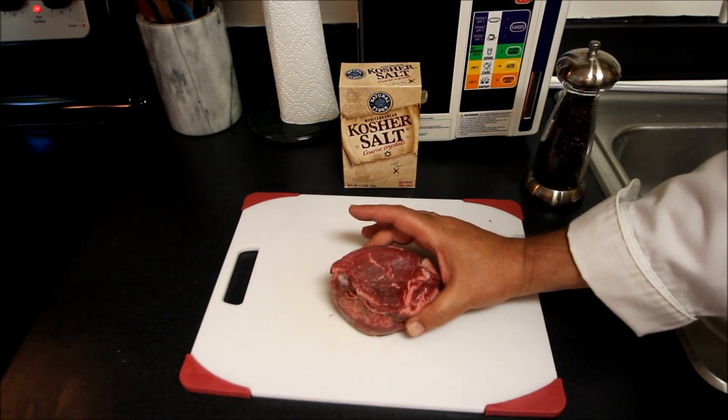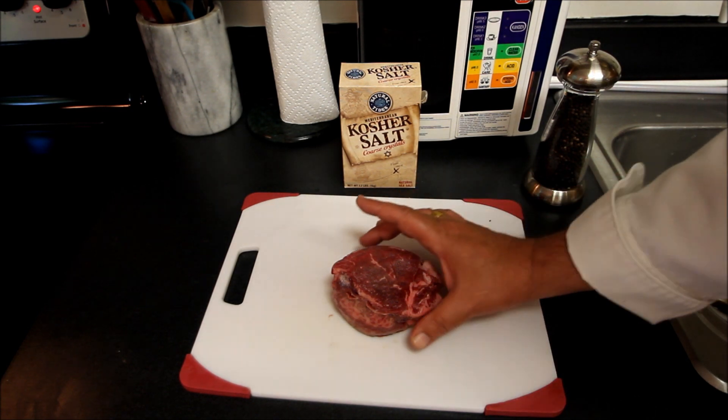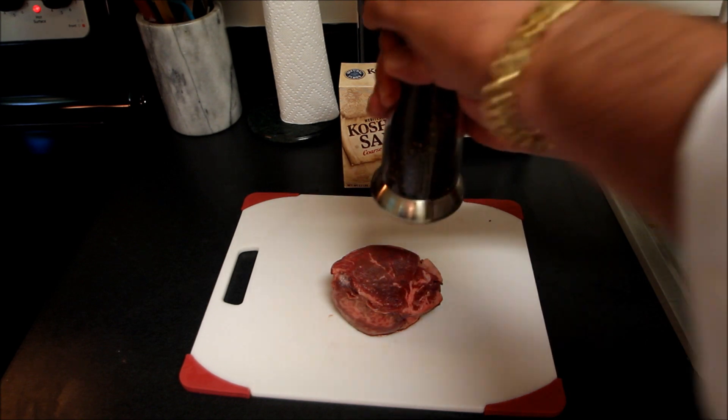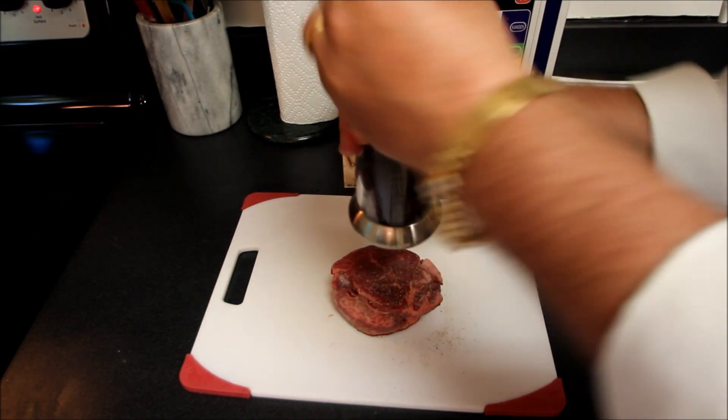Okay, this is a beautiful piece of filet, nicely marbled, about the entire loin. I hand trimmed it. I'm cooking alone this evening and I'm going to simply season this up with some cracked black pepper.